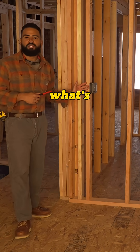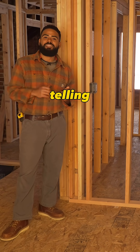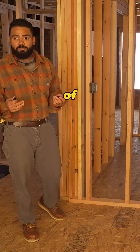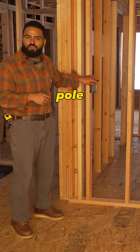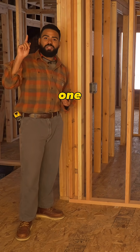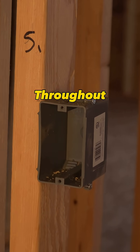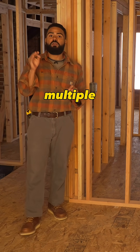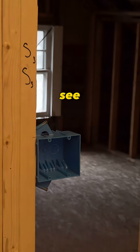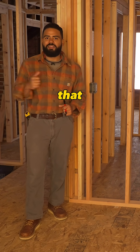Right here we have what's known as a single gang box. The symbol is telling us that this is going to be a switch. What type of switch? That's where the little keys come into play. We know this is a single pole switch — it's going to control one set of lights, so we're going to put an S1. Throughout this project you're going to see the S symbol with multiple different numbers, like S3, and we're going to get into that in a second video.